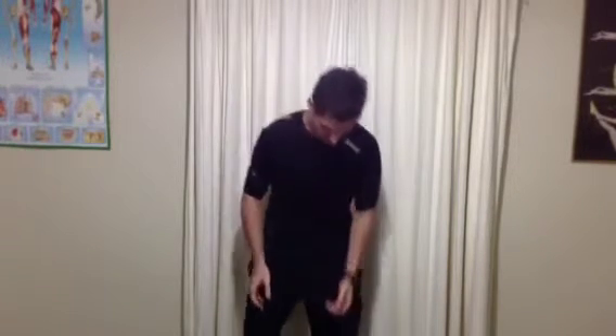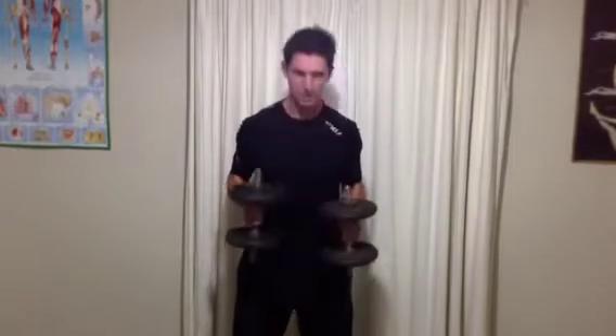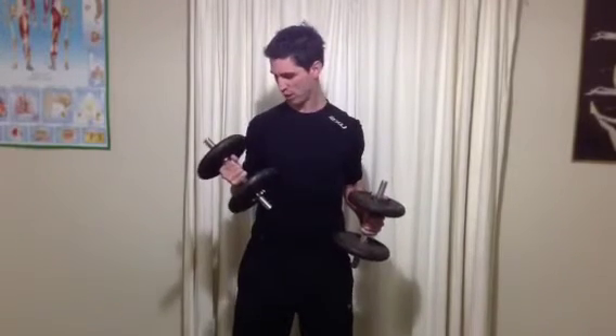For the off-season strength program, we have five exercises, all really simple to get through. I'm just using some cheap dumbbells, anything around that 12, 15, 20 kilo mark. You can do most of the exercises with the same set of dumbbells, just do a few more reps on the leg exercises.